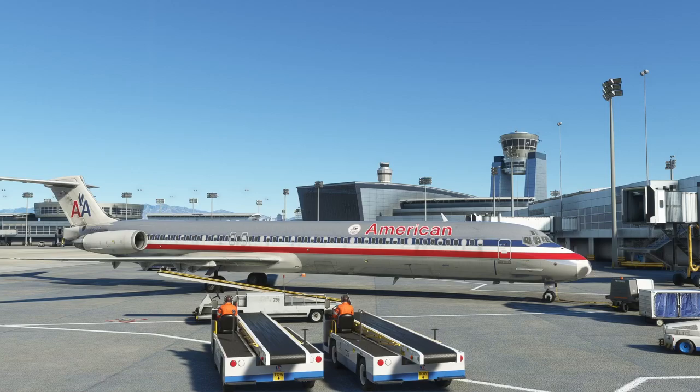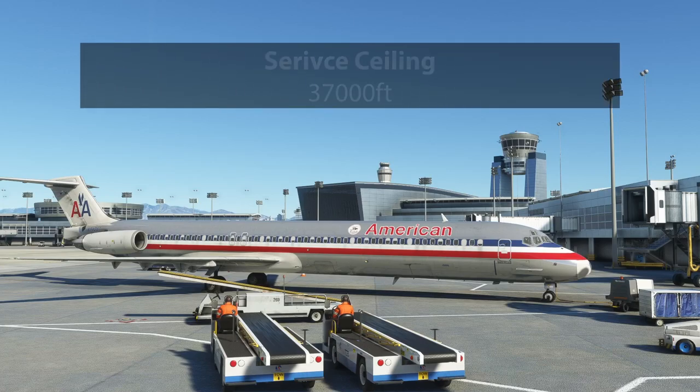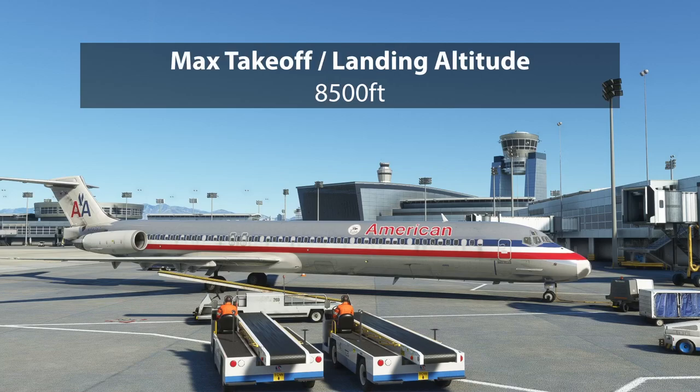Everything I'm going to go over is found in your manual, but it's good to have these numbers in your head. The max altitude is 37,000 feet — most modern airliners go to 41,000, but this one is only certified to 37,000. You don't necessarily need to go there; most of your flying will probably be in the low 30s and high 20s. Max takeoff and landing altitude is 8,500 feet.